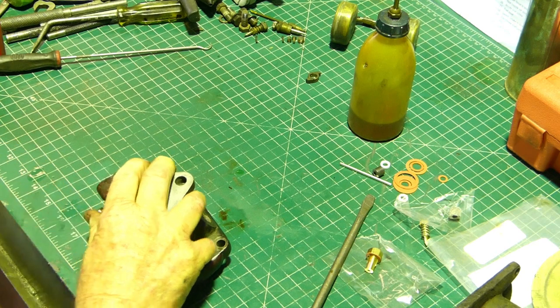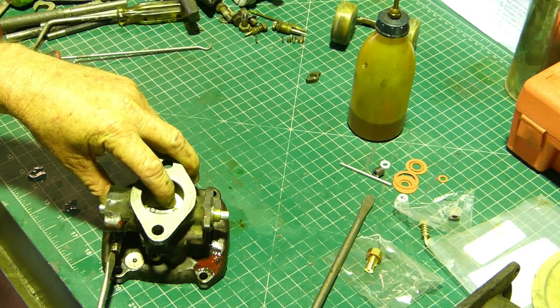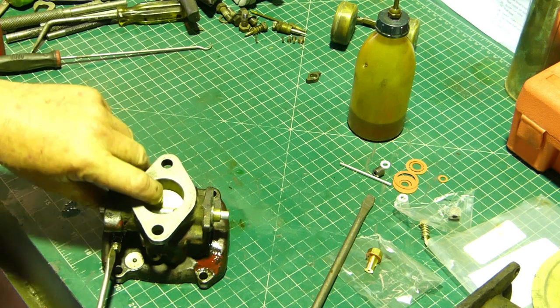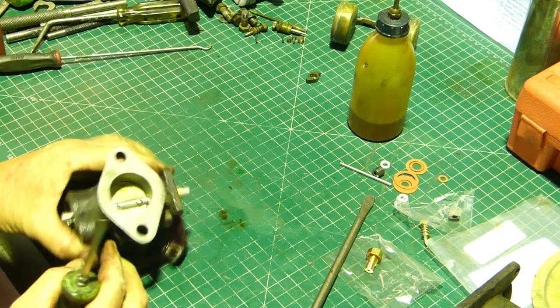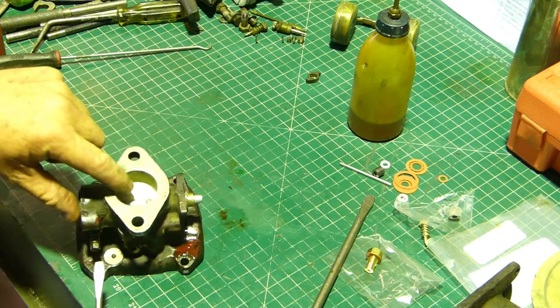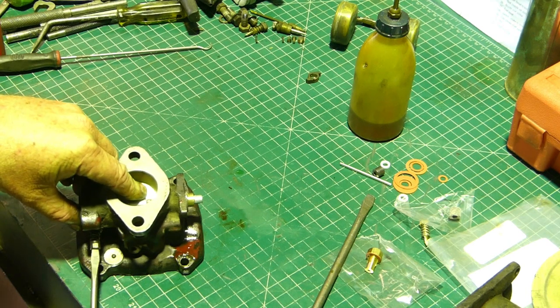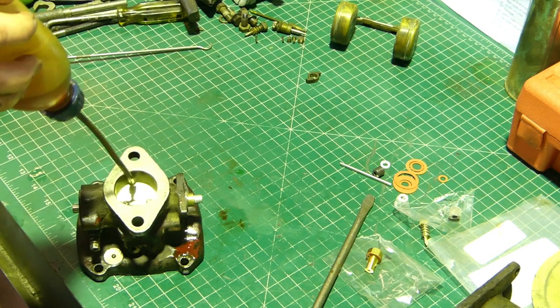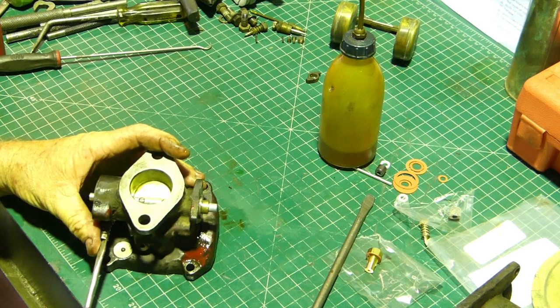We've tried to keep it - I haven't bead blasted this screw because we need to keep it where it is, so I'll keep it looking good. That's just touching there now. We can see that our carby is still shut - I'll just back it off a little bit. If you pop a bit of oil around there, you'll actually see when it just starts to take off.